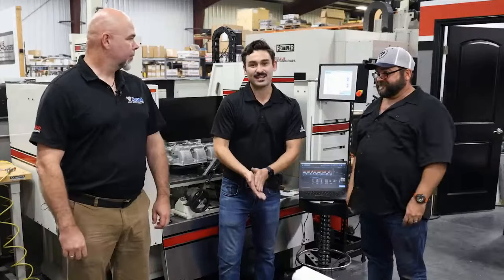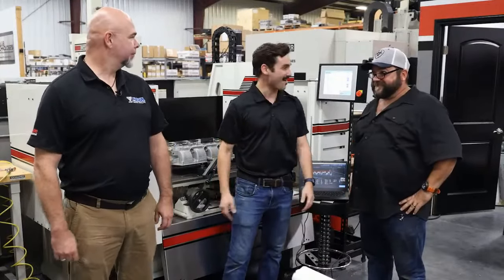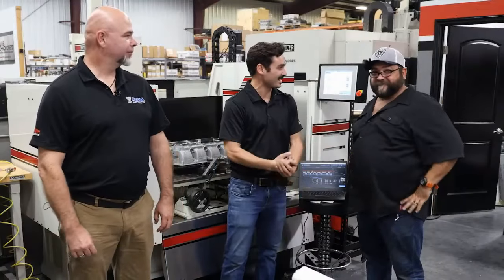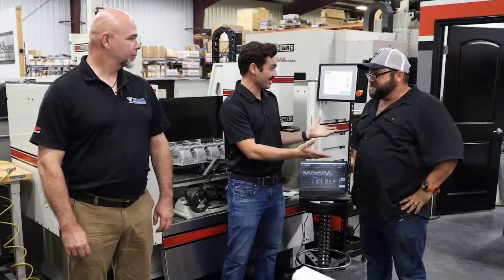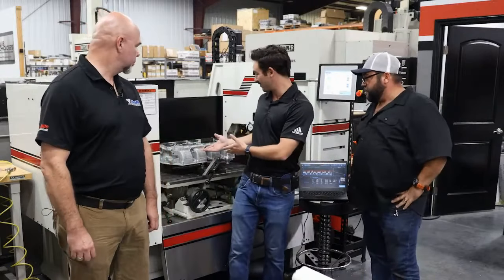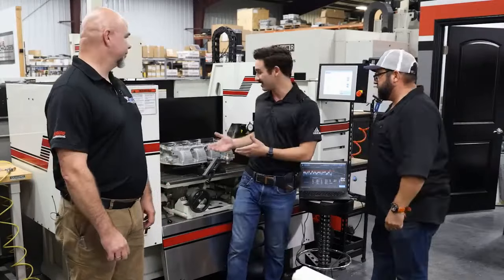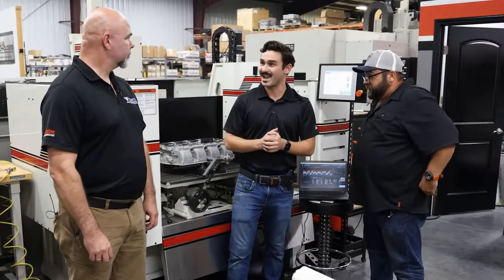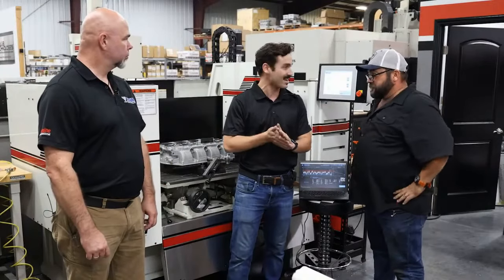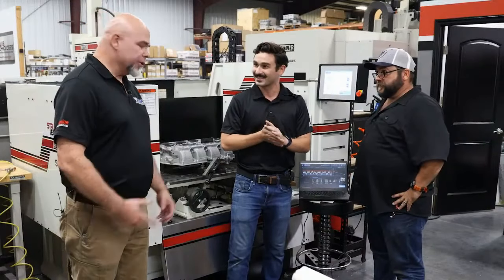I'm the applications engineer from Rottler, and I'm here with Chuck Lynch from AERA, and Matt from MSH Machine. Matt, diesel is your main thing, right? Yeah, that's our main thing. He brought this beautiful Duramax head in for us to play with today, and we're here to talk about gaskets, surface finishes, and the ins and outs of surfacing.